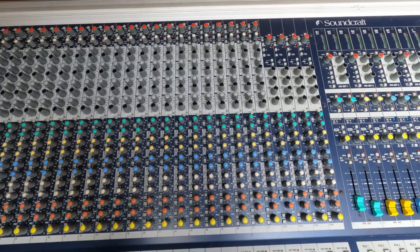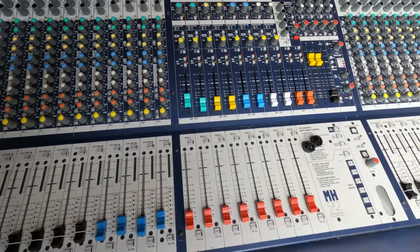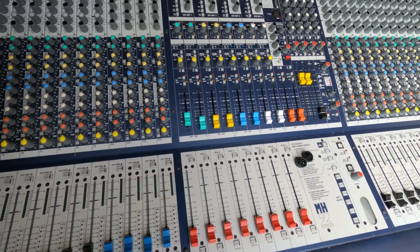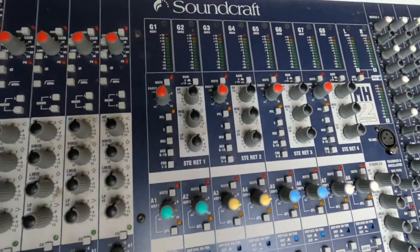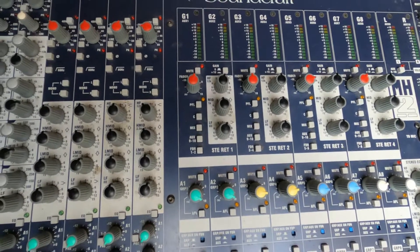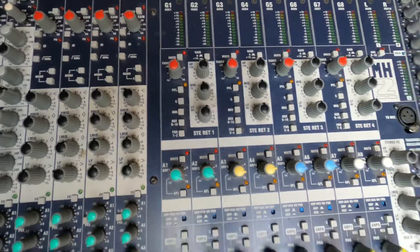It's got direct outputs on every channel, it's got VCAs — so that's pretty handy. It's got groups, and it's got a small EQ on the groups: like a 12K shelf, 1K for the mids, and a low filter at 80 hertz.